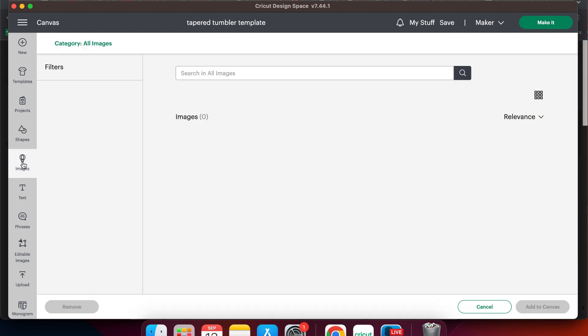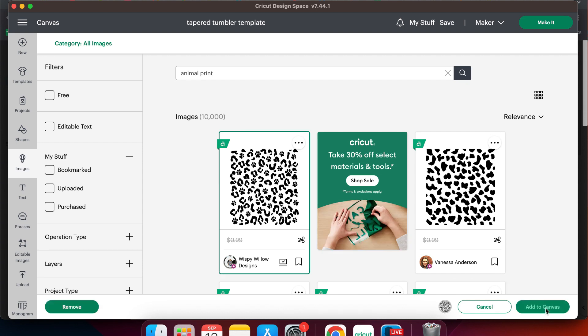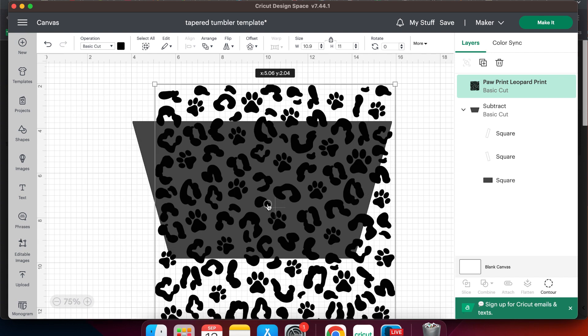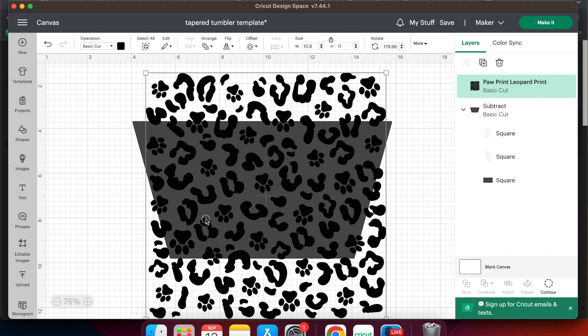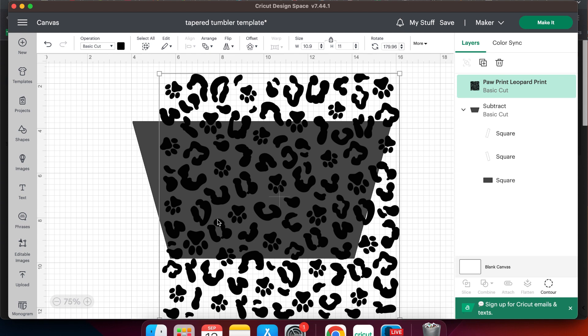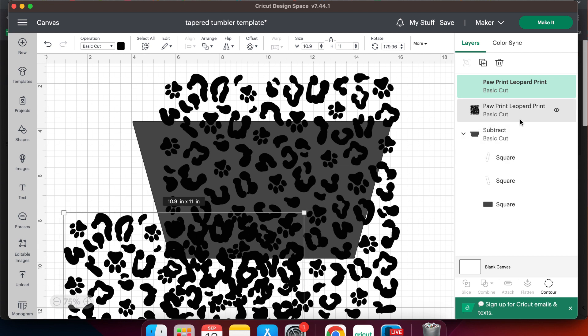I already have animal print up in the search and I actually really love the first one that popped up. It has some paw prints and a cheetah print so I'm going to select that one and add to canvas. Next place the print over your template and you can adjust the size as needed if you want to make it smaller or bigger. I'm going to go with this size, so the next thing we need to do is make a copy of it. Hit Ctrl+C to copy, Ctrl+V to paste, but I'm going to go over to the layers menu and click the little eye icon and make it disappear for now.